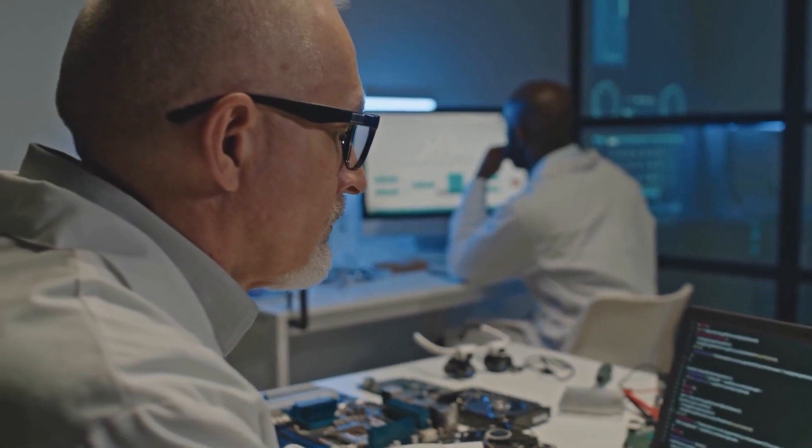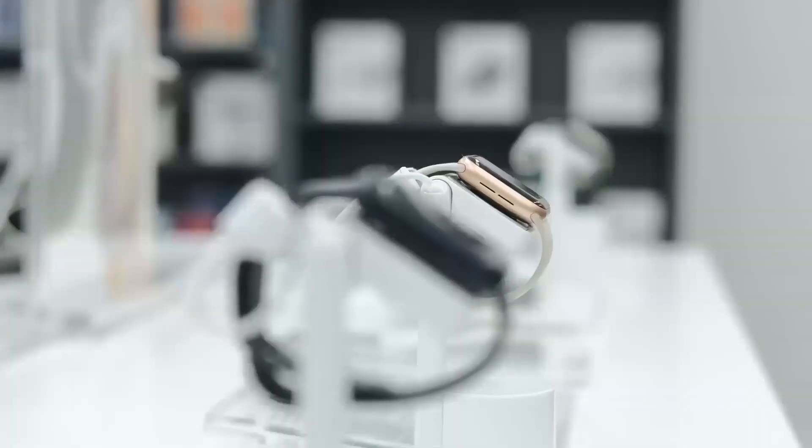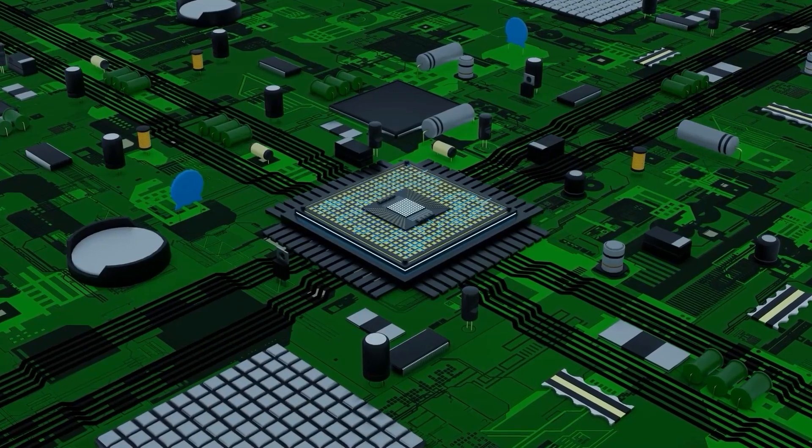You can purchase ESP32 development boards that are great for early prototyping — very similar to using an Arduino, only a lot more powerful. Most makers and hobbyists use these development boards since a custom PCB design isn't required. These development boards can also sometimes be embedded inside products for sale, at least initially. This isn't usually feasible for most products, but if you have the space and your budget is severely limited, this can be a cheap way to get units in the market as soon as possible.